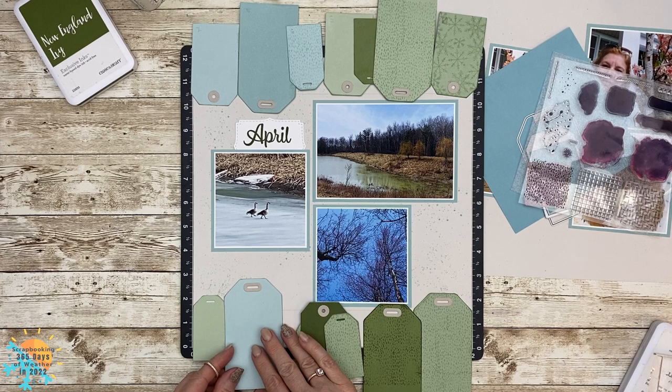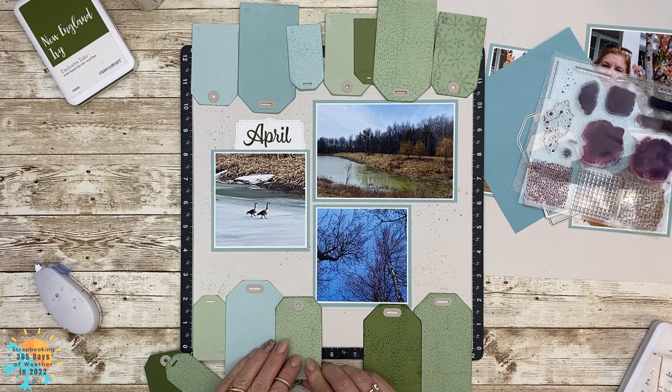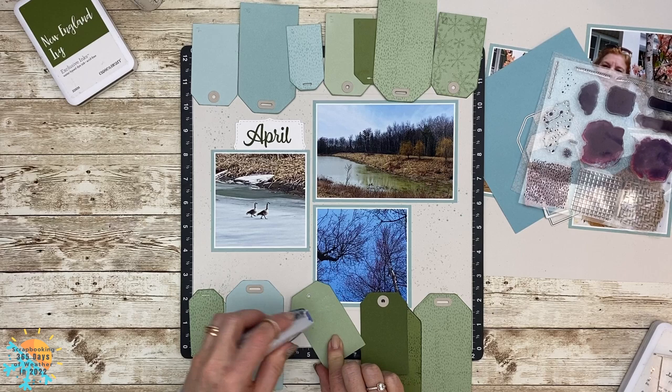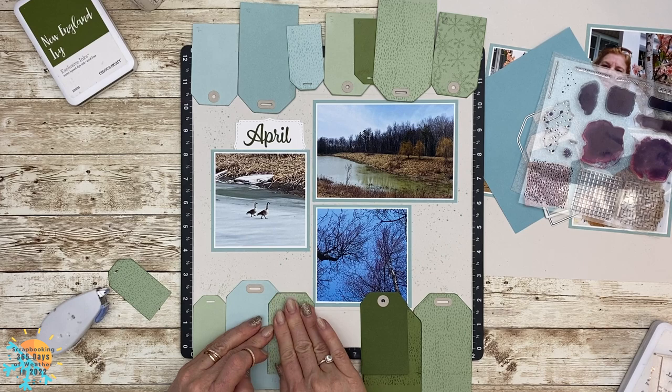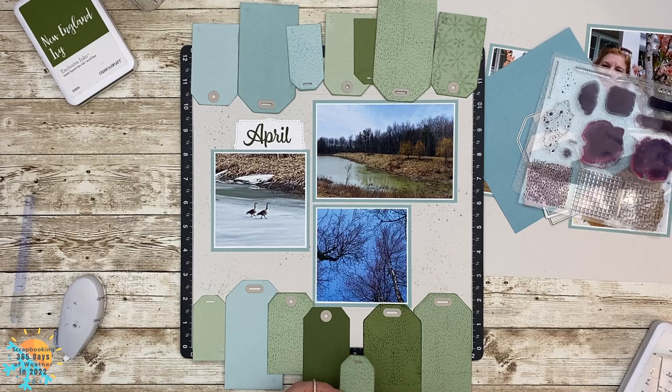For me, I actually did my tags starting from the outer edges of the page and then worked myself into the center as I was overlapping all of these tags — I felt that it worked really nicely. Also, using tape runner right here, if I'm lifting them and moving them ever so slightly, that was also a really good benefit. I'm going to add my last one right here and it just fits perfectly on top.